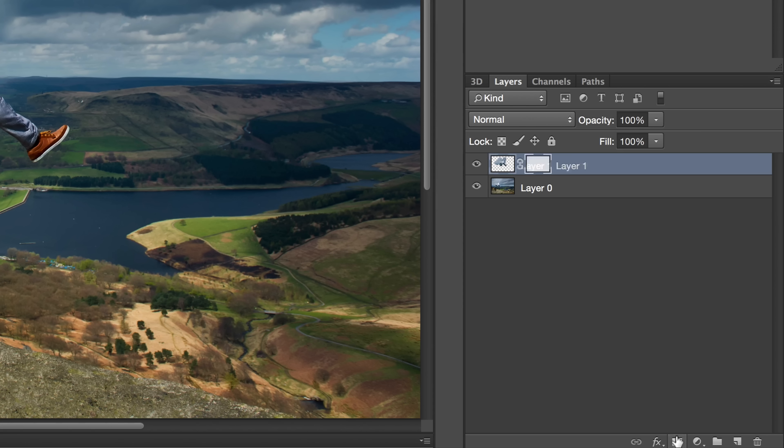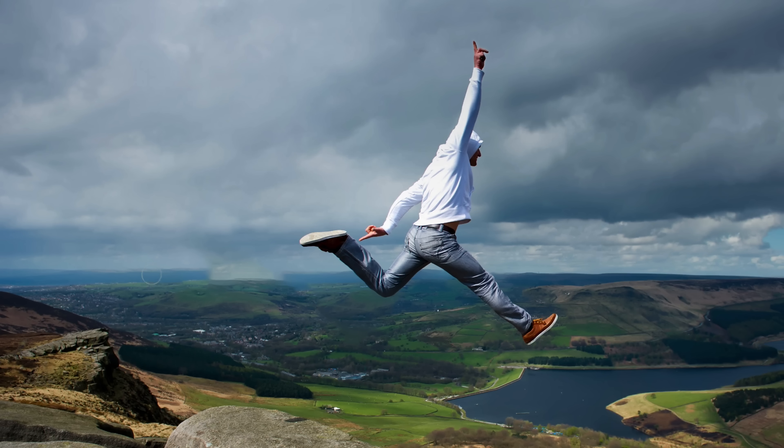Once that's done, add one more new layer, then back in your tools bar grab the Healing Brush Tool. Similar to the Clone Stamp, the Healing Brush allows you to set a sample and fix the areas that Photoshop wasn't able to heal originally. And in just about one minute you've moved an object in Photoshop, making this guy's jump that much more epic.